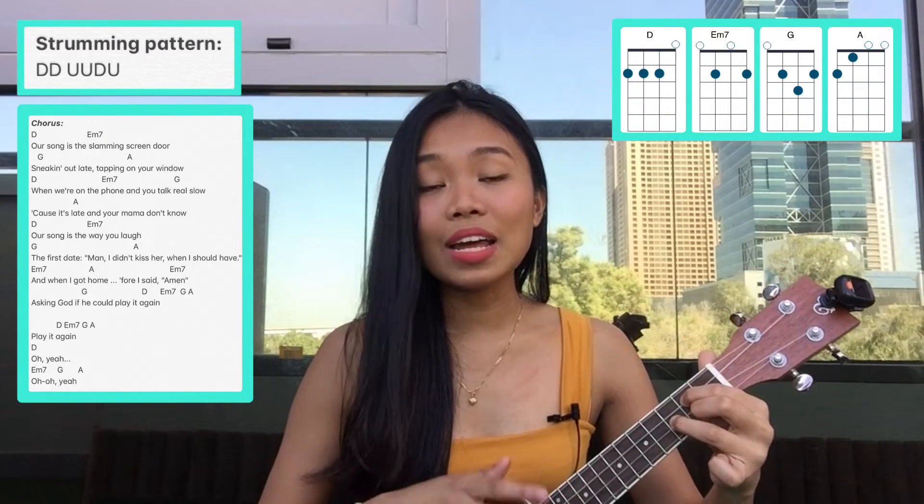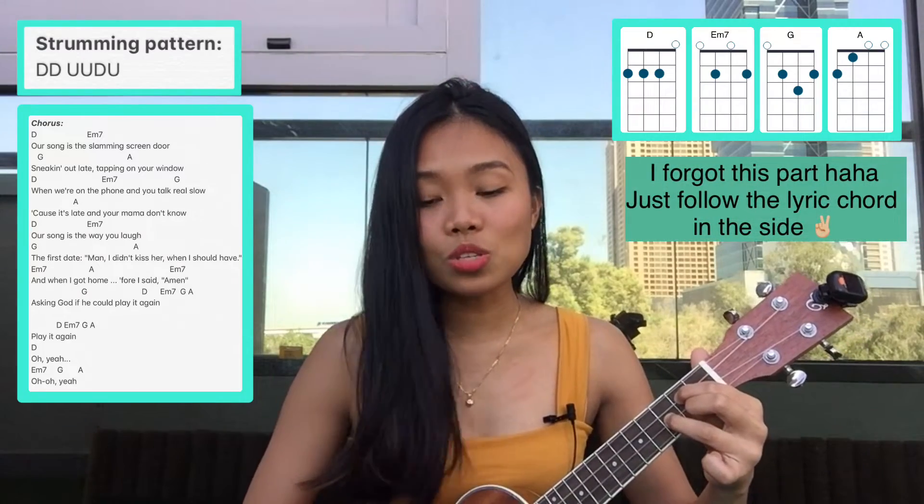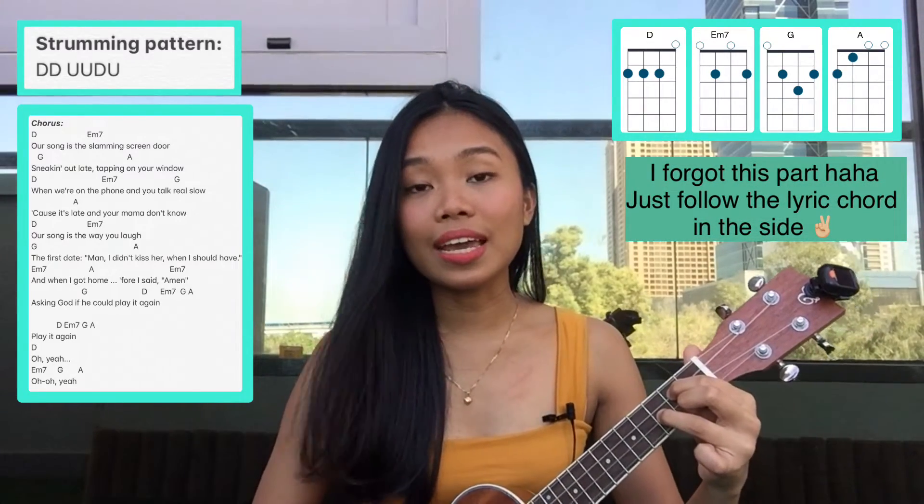After that we just need to repeat the intro again: D, E minor seven, G, and A, two times.